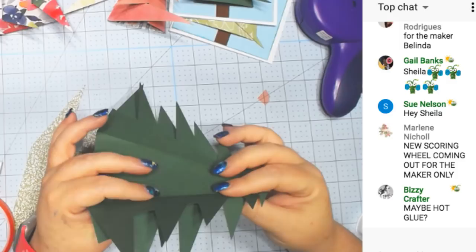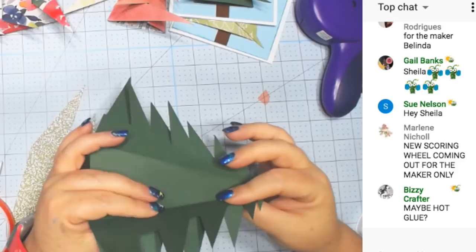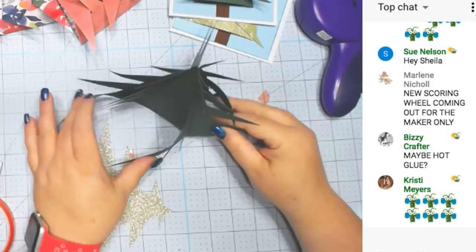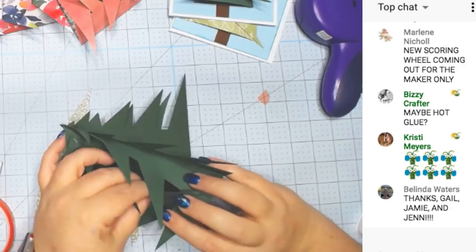The Cricut Maker has a scoring wheel. Maybe hot glue would work. Let's see if we can close these now. It's not dry yet.